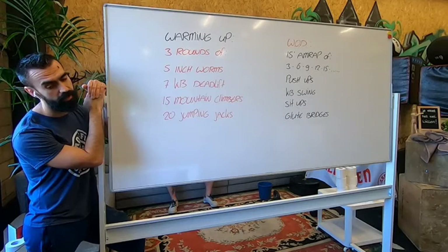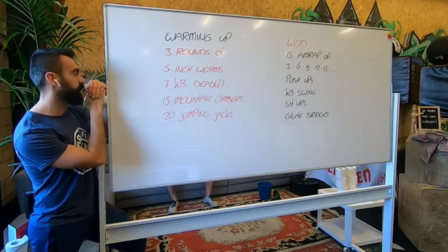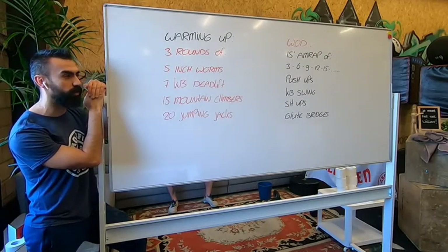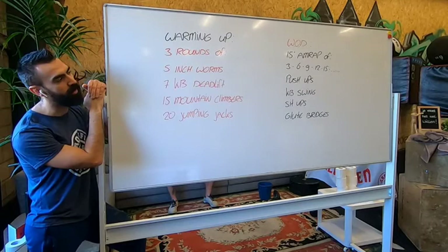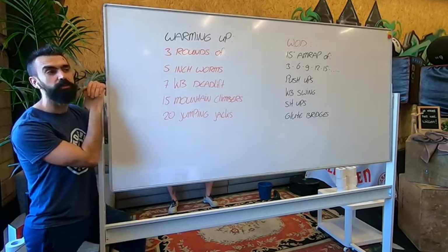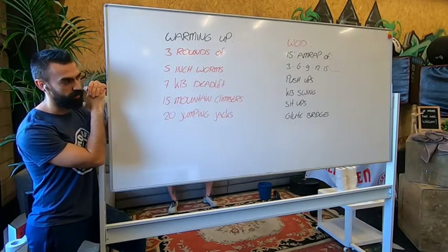Clear? Yes. Good. If you don't have a kettlebell, you can find a backpack and fill it up with some weights and use it as a kettlebell. If you have a kettlebell and it is too heavy, in the workout we are going to do American swings. But if the kettlebell is too heavy, you are going to do Russian swings. Same repetitions.